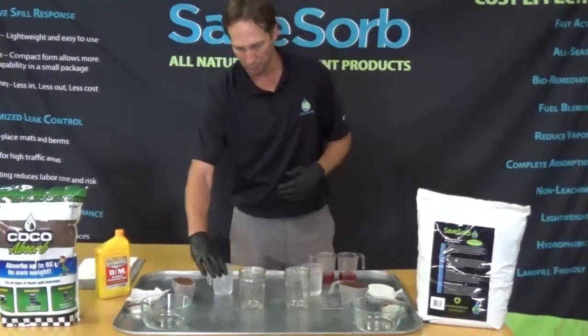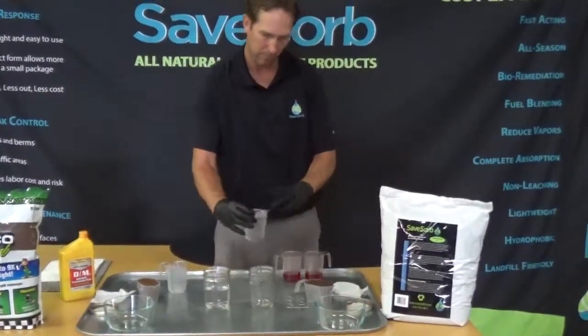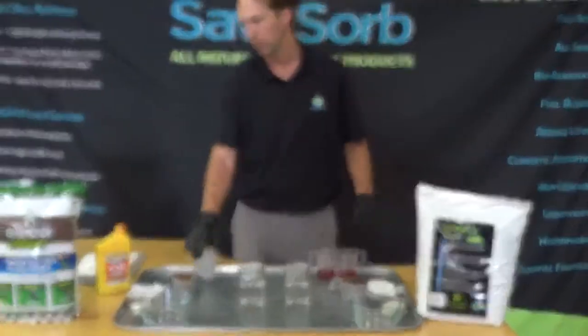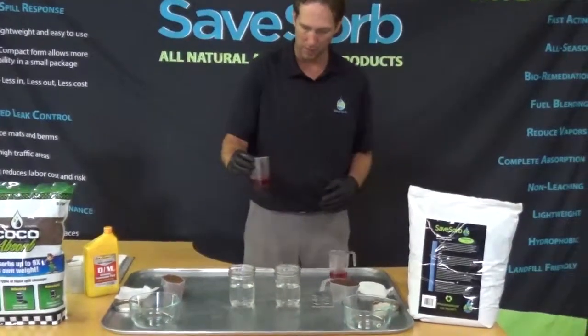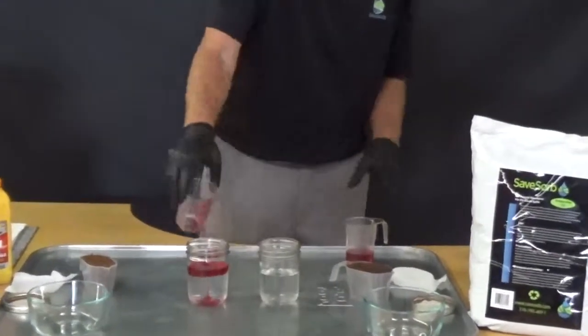We've got a cup of water we're going to pour into each of these jars, and this test is really designed to see if the product is actually absorbing, or if the oil is sticking to the outside of the product. Here we have about a quarter cup of transmission fluid that we will pour into each.